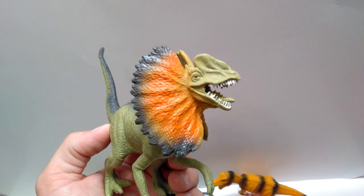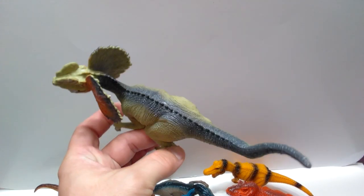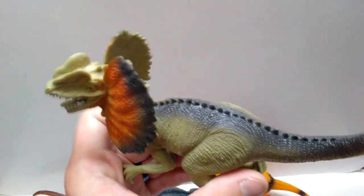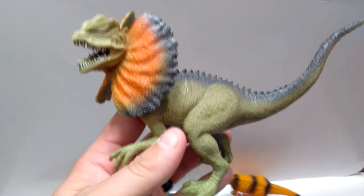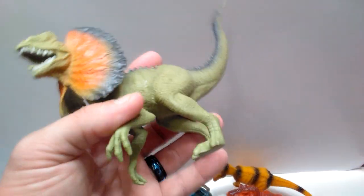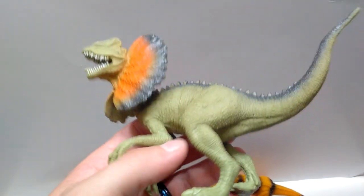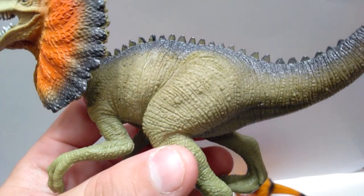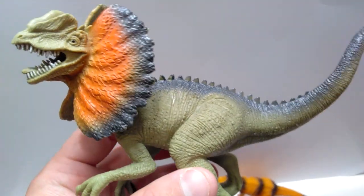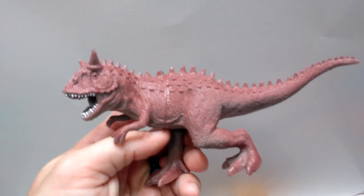It's not a bad looking Dilophosaurus — clearly not an accurate one, but not an ugly one either. For only a dollar, you really can't go wrong. The paint of the figure itself isn't anything to write home about — the nails don't have any paint on them at all — but the frill looks pretty nice, and the overall sculpt work and detail is really not bad at all.